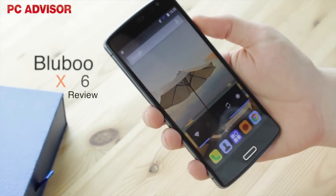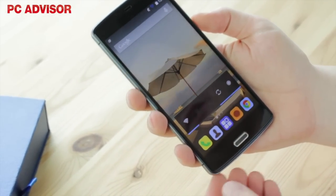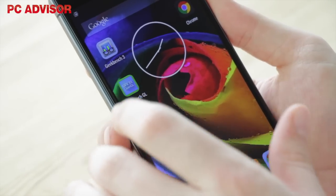The Bluboo X6 is a 4G LTE phablet with a fingerprint scanner that costs just £90 from Geekbuying. Shipped from China, you should also take into account import VAT. The specification is competitive given the low price.